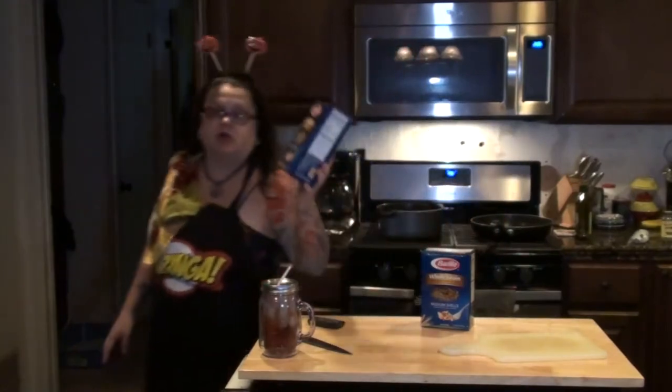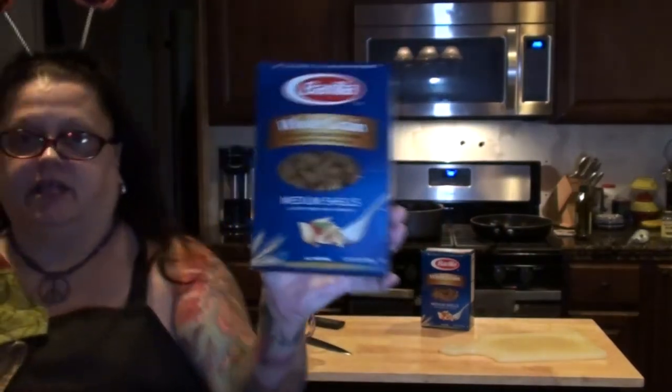So I told you guys I'm not gonna make dead bird or dead cow tonight, so I am going to make an Italian dish called baked ziti, but I'm gonna modify it a little bit. It does have ground turkey in it though, so it is a little bit of dead bird. Megan is on this really organic health food thing.